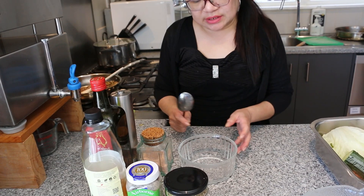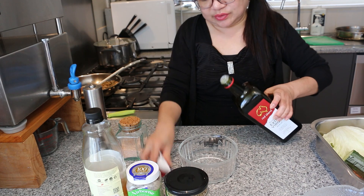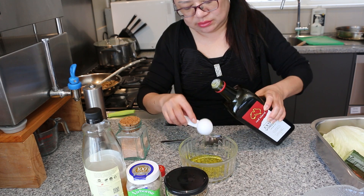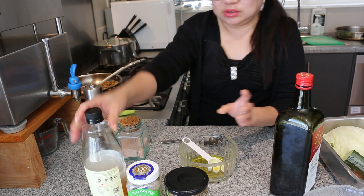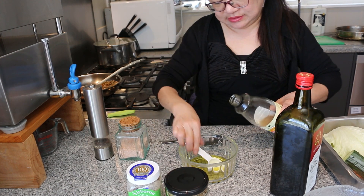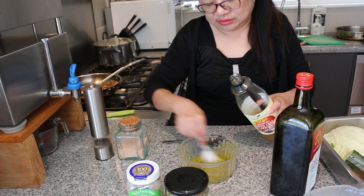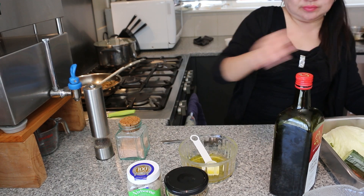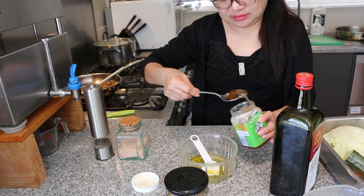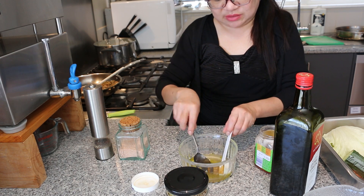So we're going to do our garden salad, but to start with we're going to do the dressing. For the dressing, we're going to put in 2 tablespoons of olive oil, 2 tablespoons of apple cider vinegar, and 1 tablespoon of honey.